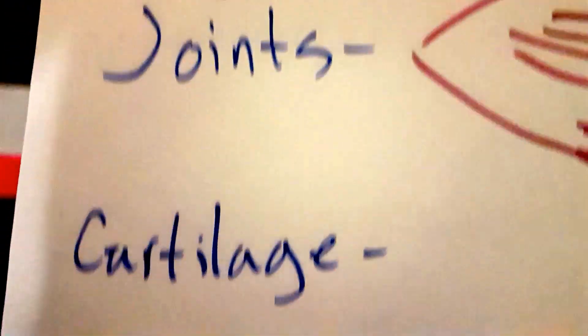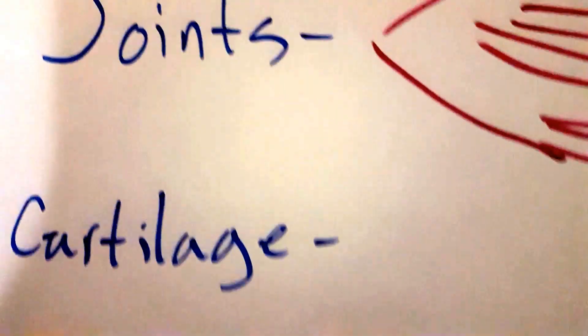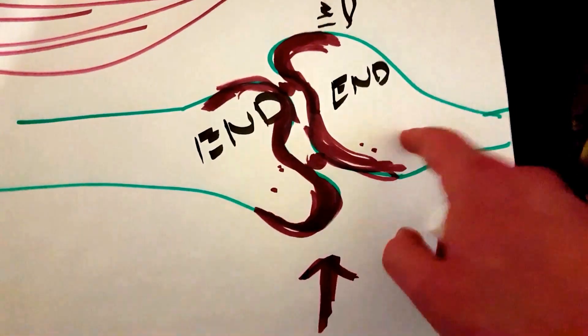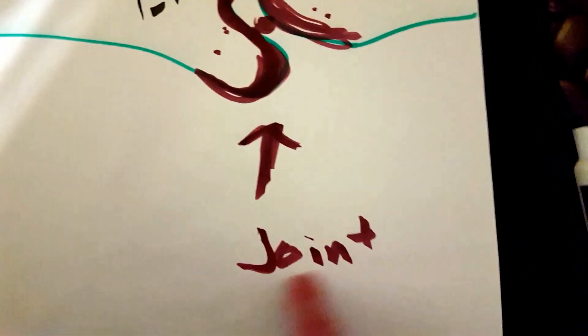Today I'm going over joints, cartilage, ligaments, and tendons. So first things first, let's go ahead and talk about joints. I am not talking about if you guys smoke — I am talking about bones. To be specific, I am talking about the end of bones and where they meet. So where the end of two bones meet, that is what we call a joint.